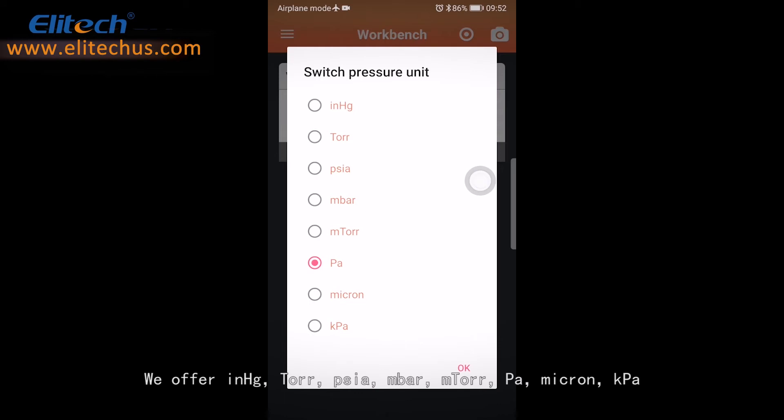We offer inches of mercury, Torr, absolute PSI, M-bar, mTorr, PA, micron, and KPA.